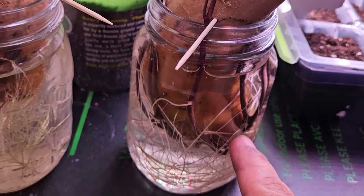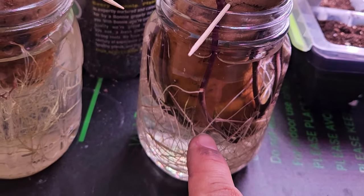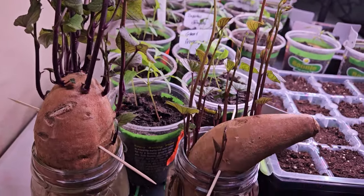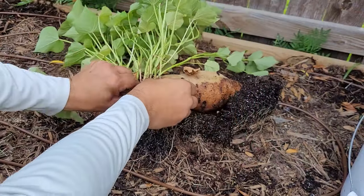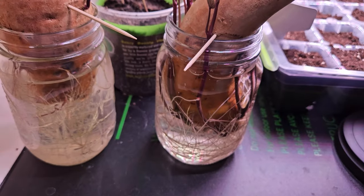On this one right here, you can see how the sweet potato slips actually have roots coming off of each of these growths. That is what you will break off and put in the ground to start your sweet potatoes once the weather is ready to rock and roll.